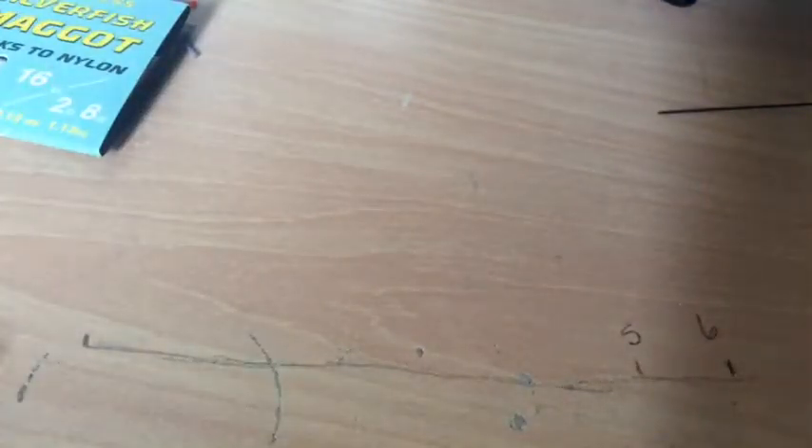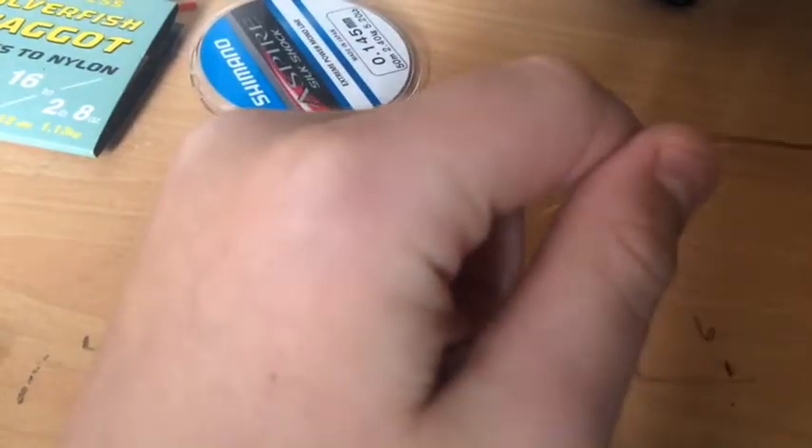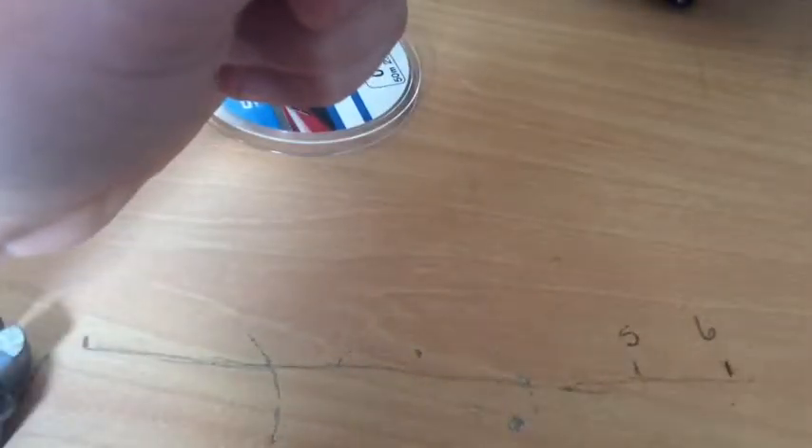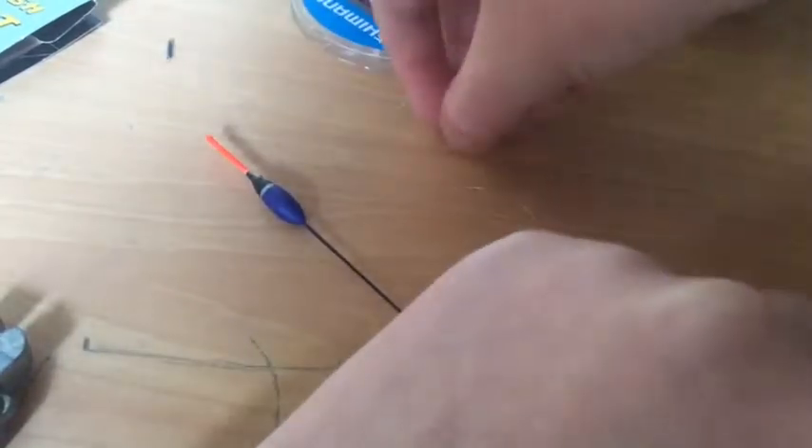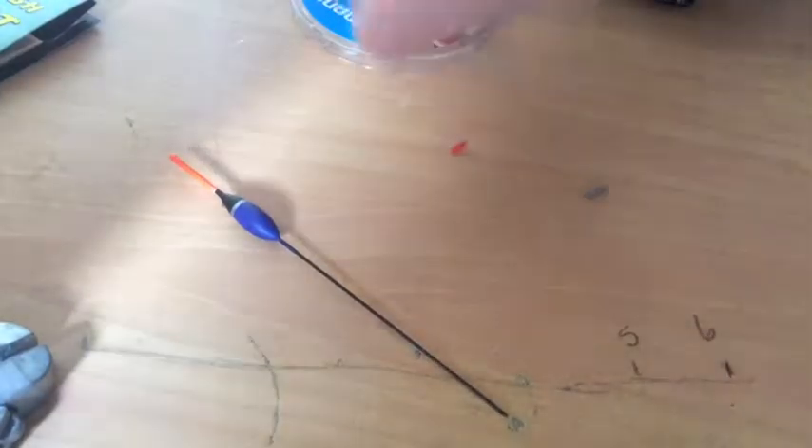Now onto getting the rig ready. The first thing you want to do is get your line and pull it out. Then you're going to put your float onto the line. After that, you'll need three float rubbers — one longer than the others. You're going to put your two small ones on first.